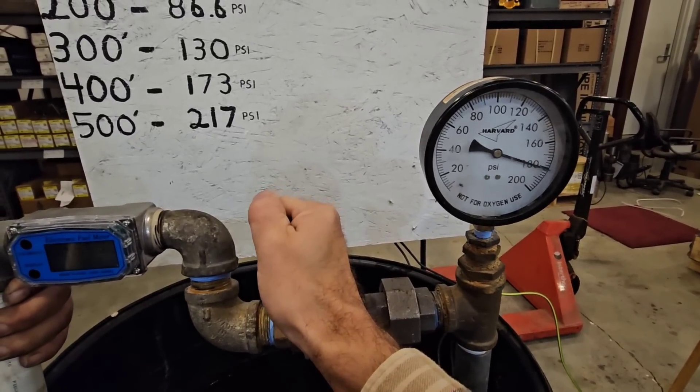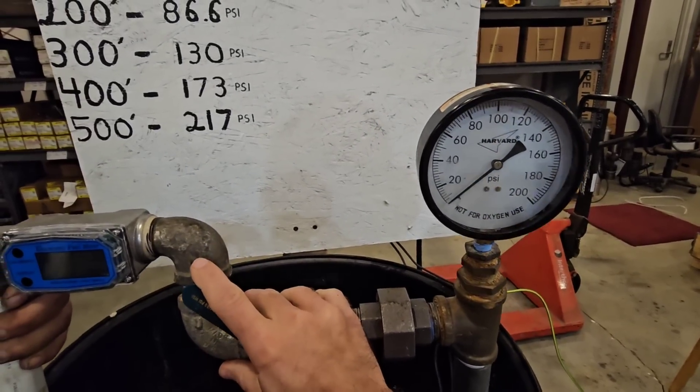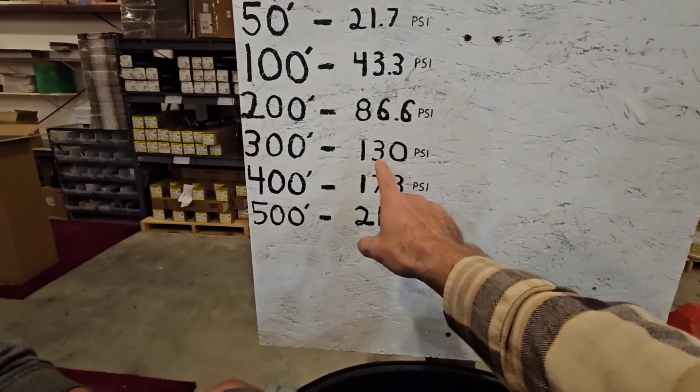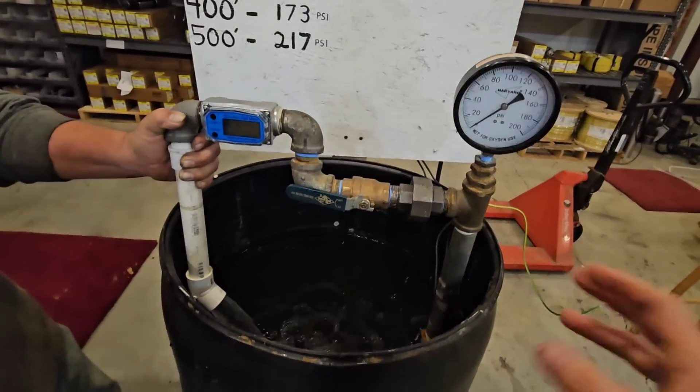That builds 180 PSI, so you've got to subtract 50 from that from the pressure switch. That'll put you at 130 PSI, and if we come over here and look — 130 PSI — that means this pump is good until 300 feet deep. That's about where we set this pump.